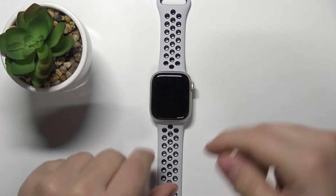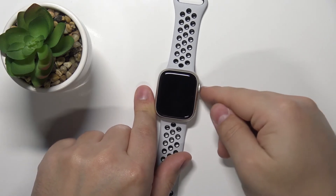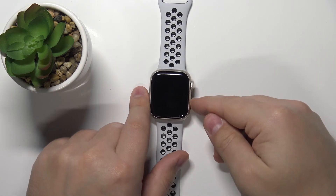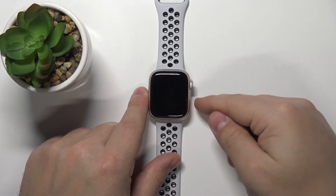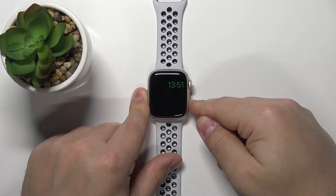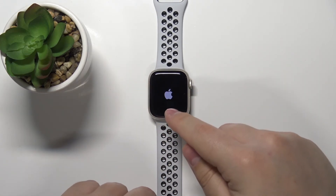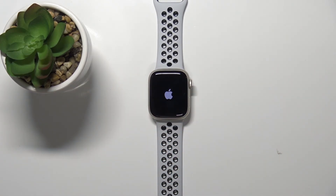To disable this mode you need to press and hold the side button until you see the Apple logo on the screen. When you see the Apple logo you can release the button and wait until the watch is done rebooting.